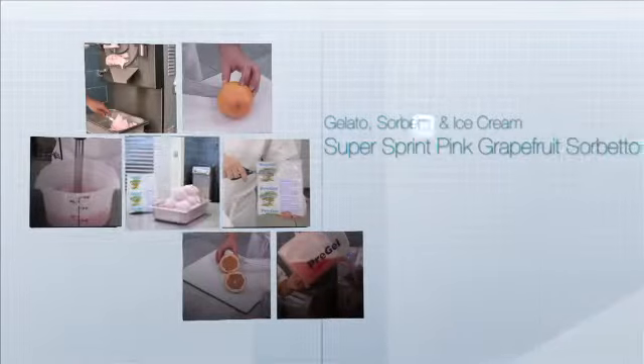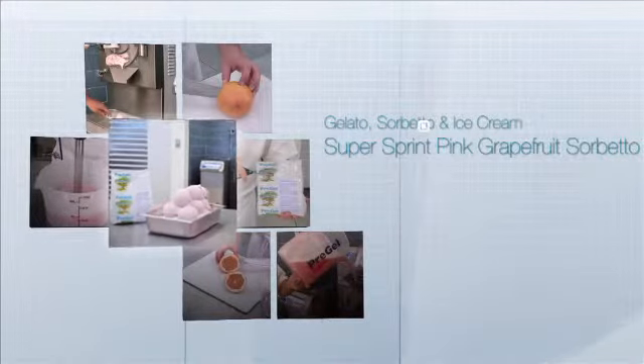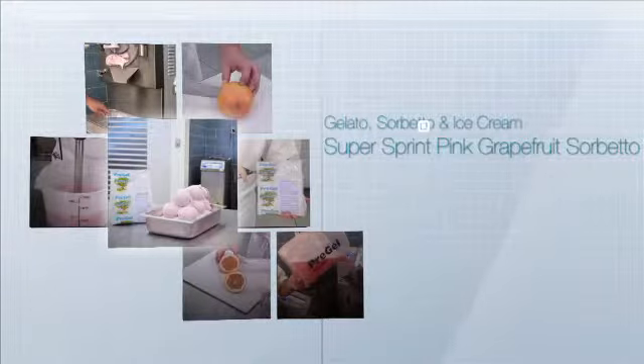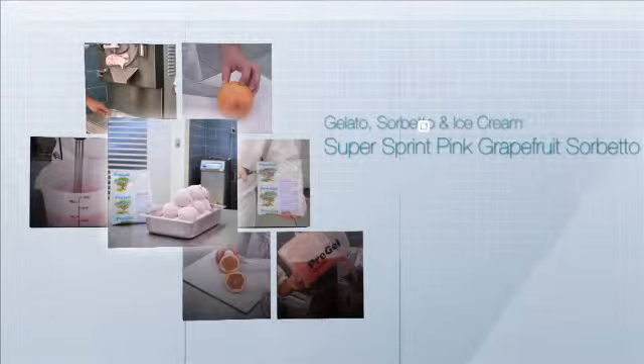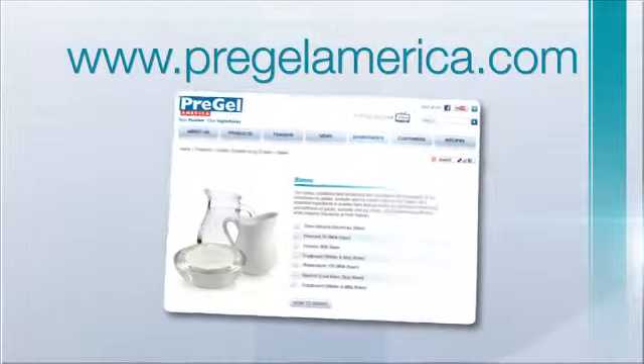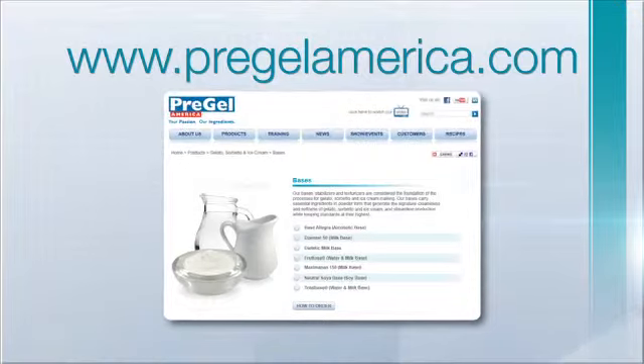In this demonstration, we will be making Instant Pink Grapefruit Sorbetto. We have selected this flavor for the demonstration, but we have a variety of other Supersprint flavors that can be used.